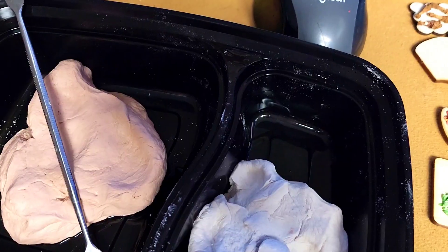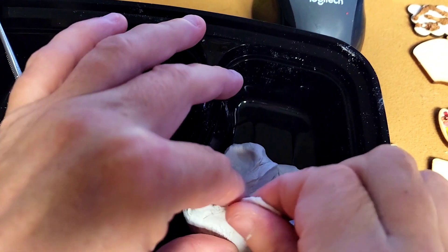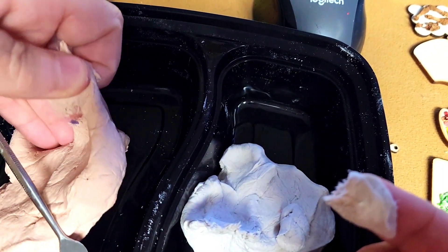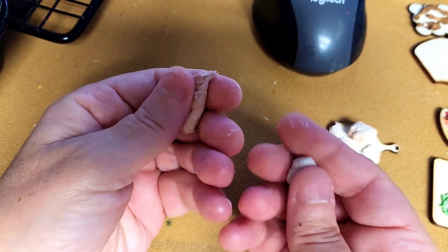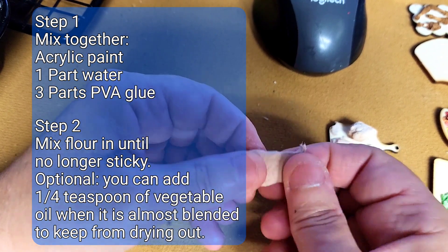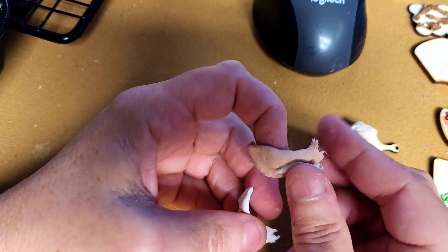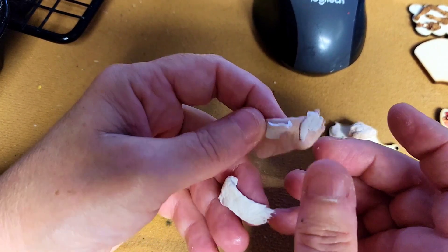Here's the mixture that I'm using. This is the same exact mixture that I used in my other video when I showed you how to do the toilet paper clay. The only difference is I didn't add plaster to this one. This is just toilet paper, flour, glue, and coloring — which is just acrylic and water — mixed all together.